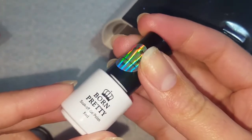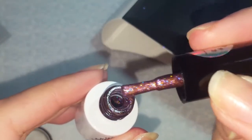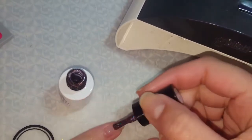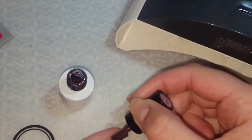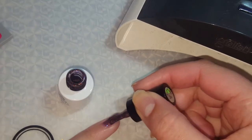It just comes in a little tiny bottle — this is a five milliliter. I think I got it for like four dollars or a little bit less. This is number 24 and it's a really pretty pinky purple with purple and goldish bronze sparkles. It says to paint this on your nails and then cure it. It's always good to do thinner coats with gel polish for your first one and then layer it on.